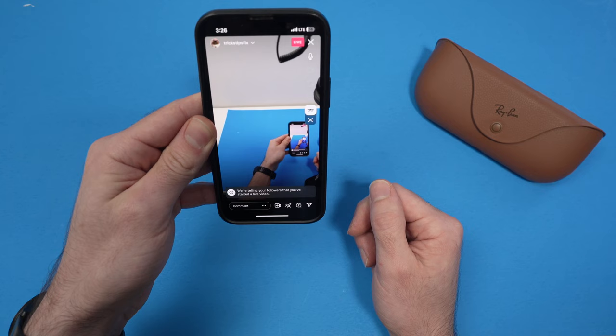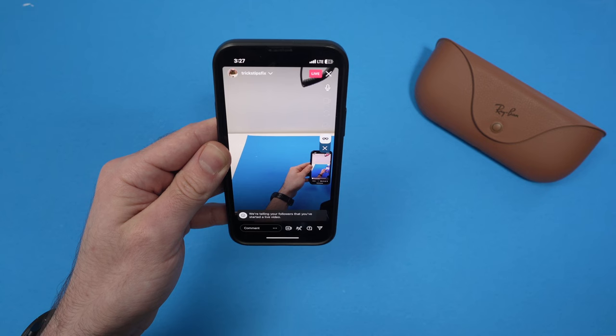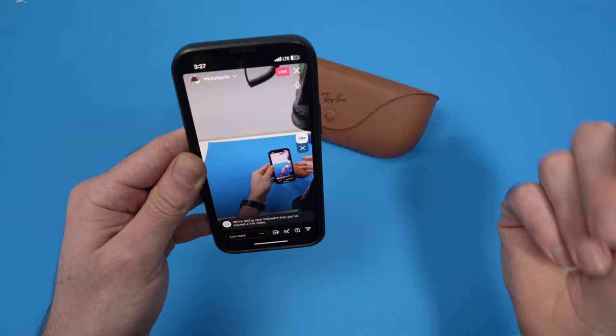Now to end this, or if during the live stream you want to switch from the glasses camera to the camera of your phone, you just have to double tap the button on the right side temple. This way it switches to the phone camera, and you can switch between these as many times as you want in case you want to show something else or have a different point of view.